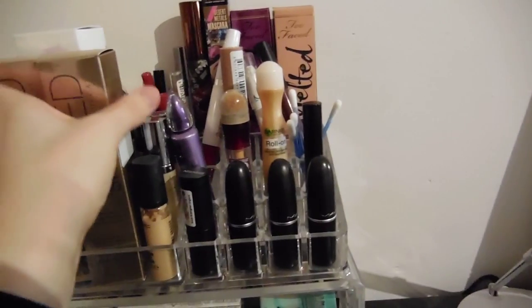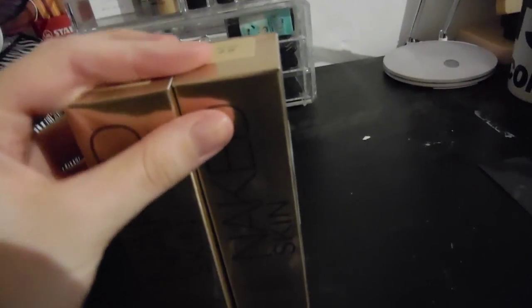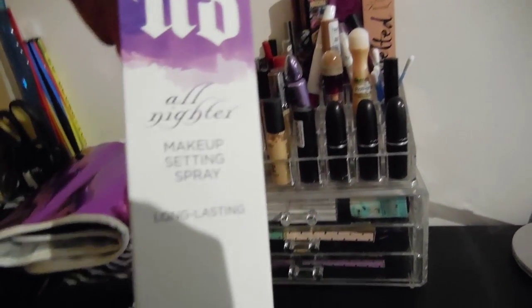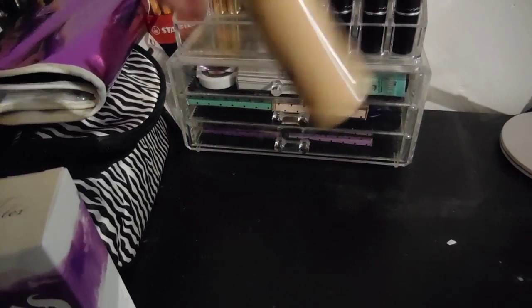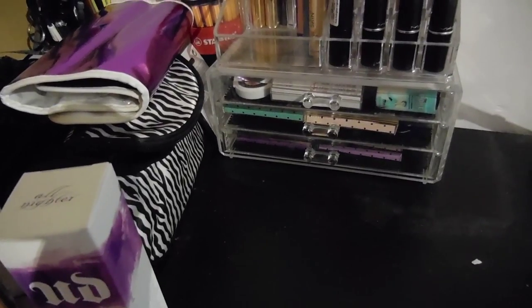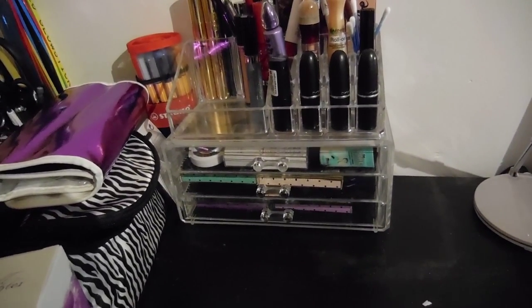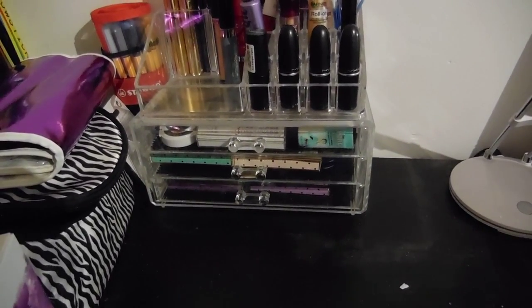Onto the stand, I've got two Urban Decay Naked Skin foundations — one in shade two and one in shade point five. Point five is better as a middle shade for me, or if I've got a fake tan on. A backup setting spray. And MAC Pro Longwear concealer in NW15. And a couple of Naked Skin concealers — one's nearly done and one's a refill in Fair Neutral.